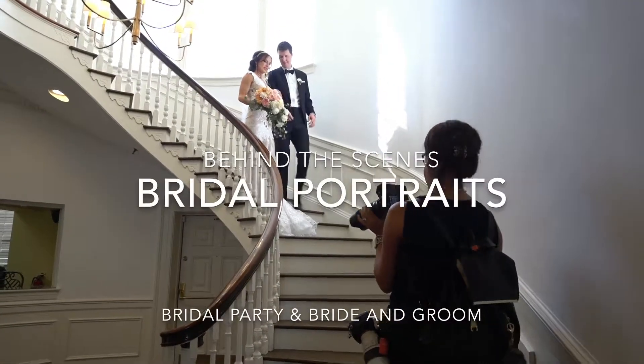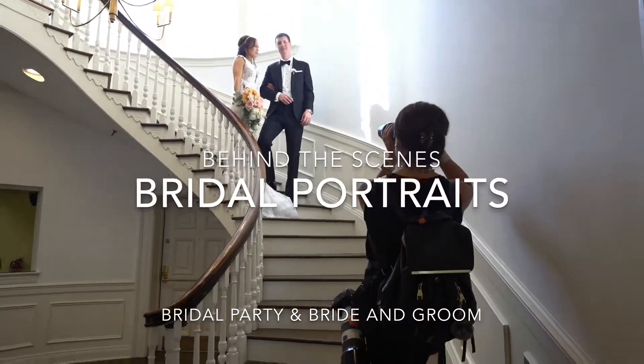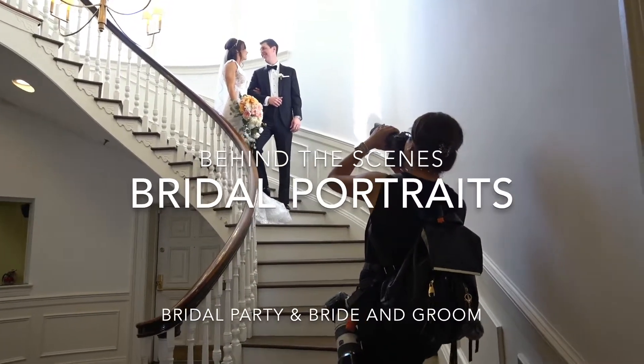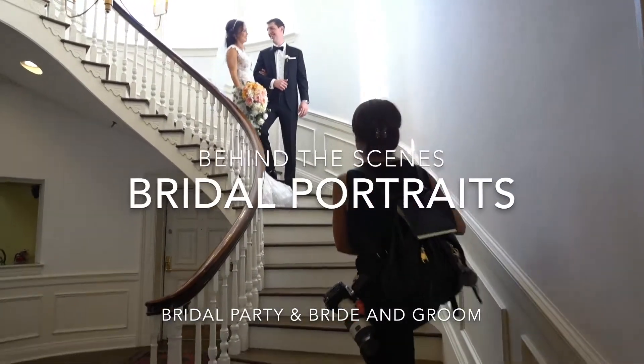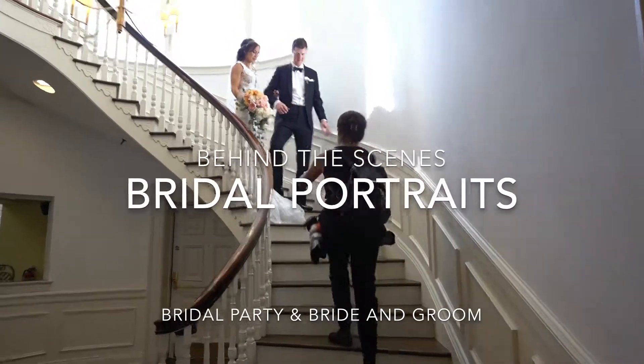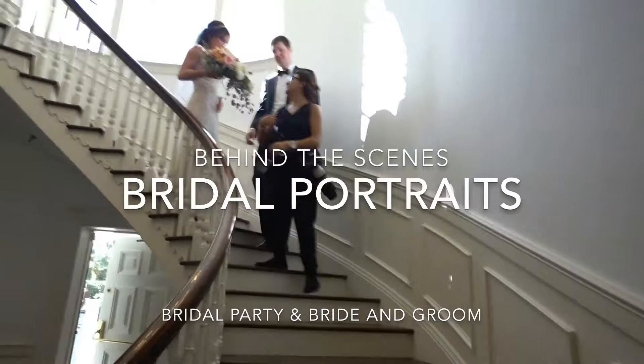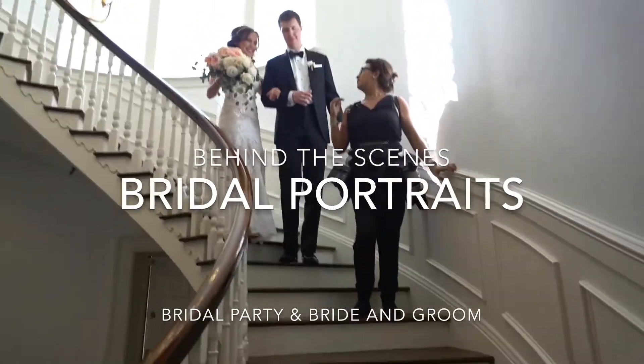Hello guys, my name is Miriam from Mir Salgado Photography. Today I want to share with you a little bit of behind the scenes of the bridal portraits we did after the getting ready pictures. Before the ceremony we had time to do a little bit of bridal portraits with the bridal party too, and I want to show you here how we did it and the results.